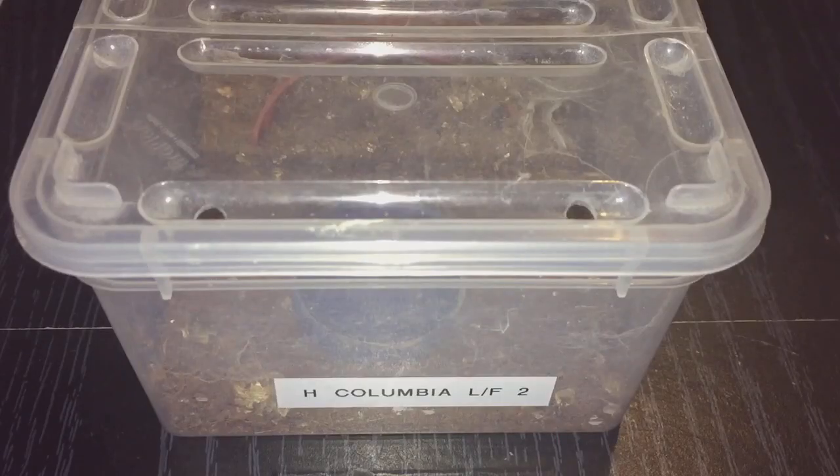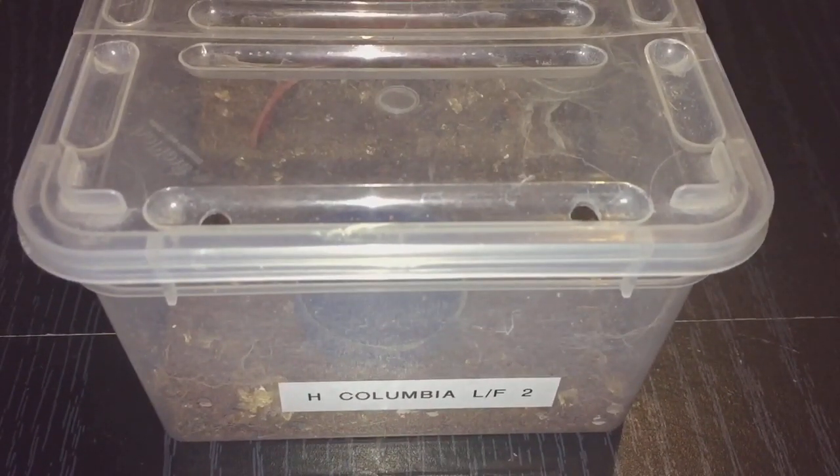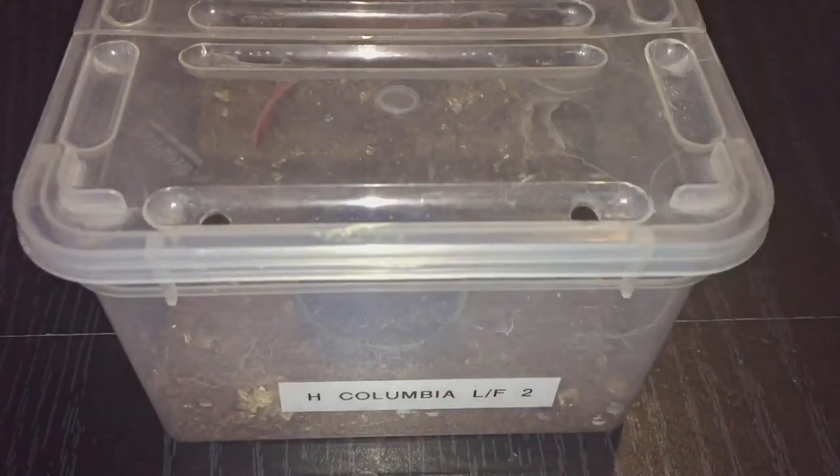So everyone, this is my H species Columbia large form. This is the second one in my collection — as you know, my other one recently molted and I gave it a feed as well. This one is exactly the same size as the other one. I'm using my tripod now and it's nice and still and straight.